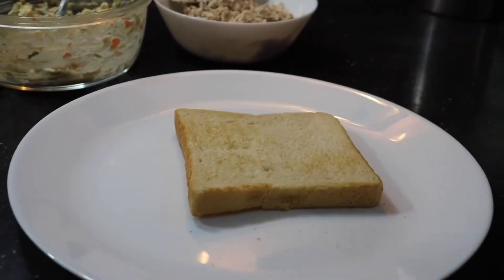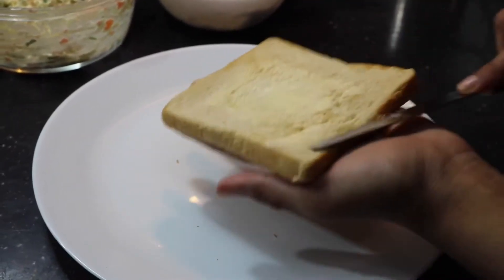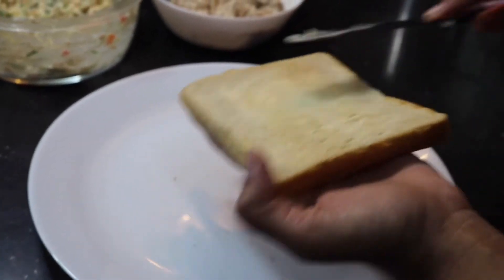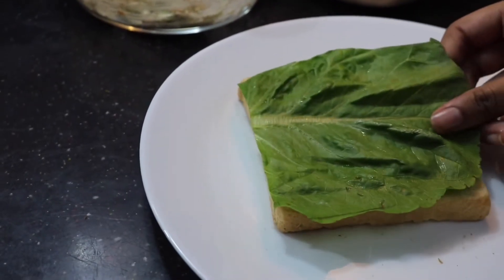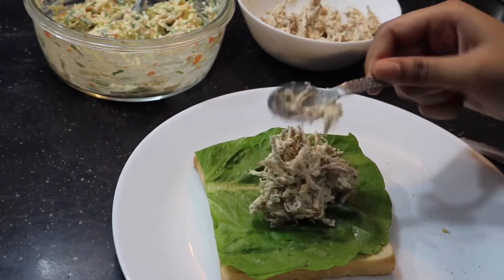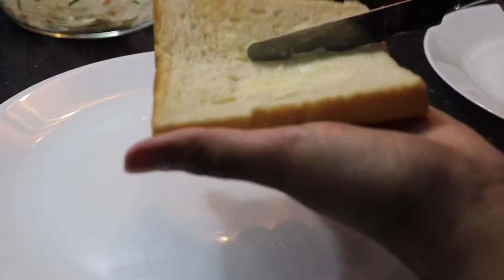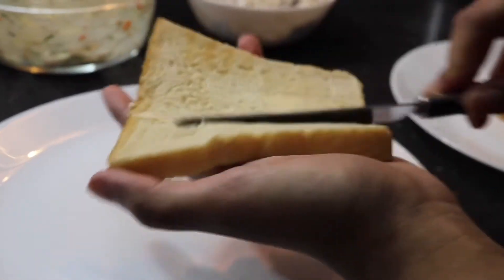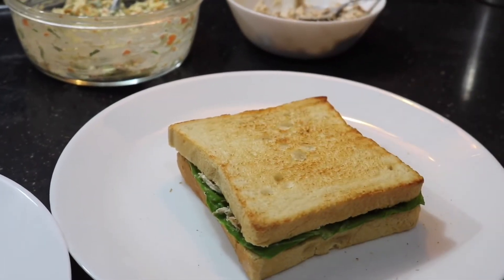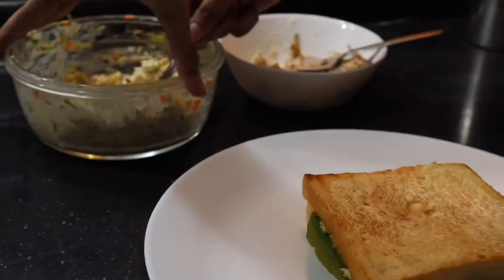Take your first piece of toasted bread and flip it upside down so the toasted part is facing down. Then spread on some softened butter, keep on a piece of lettuce, and on top of this spread the chicken — make sure to put on a really generous amount, then flatten it and spread it out. Next, take another piece of bread and put butter on both sides of this bread.